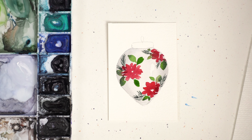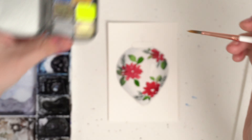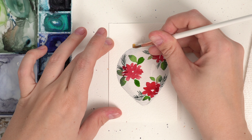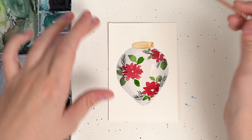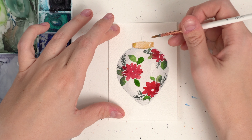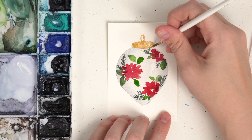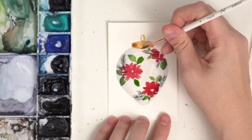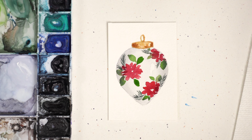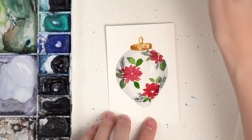I want to do some yellow centers but I want to make sure those are dry. So while that's drying, I'm going to grab some gold for the top of our ornament. I'm going to add a little bit extra gold to the sides and this loop here. You can even darken the gold by adding brown to it, especially on the sides and around. And then actually instead of yellow in the centers, I might add gold just to kind of tie it in — just little dots like this.